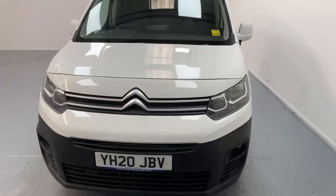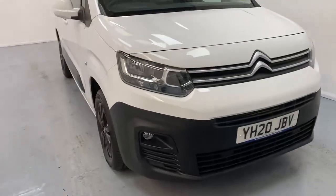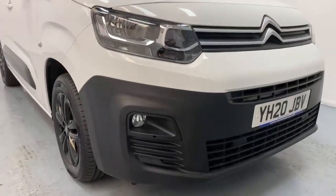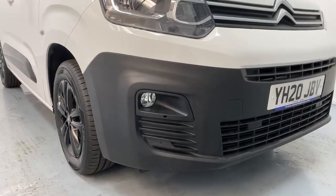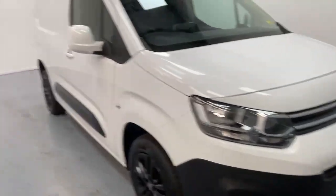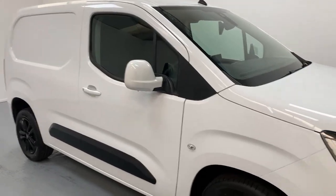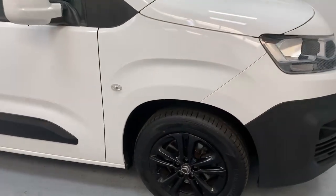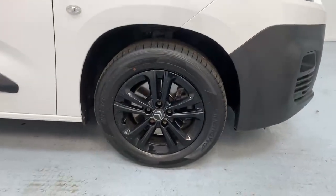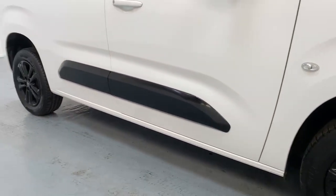As I mentioned, this trim level is the Driver's Edition, which grants you parking sensors at the front and fog lights. You get power-fold mirrors color-coded to the rest of the vehicle, and you also get 16-inch glossy black alloys with a glossy black trim over the side.